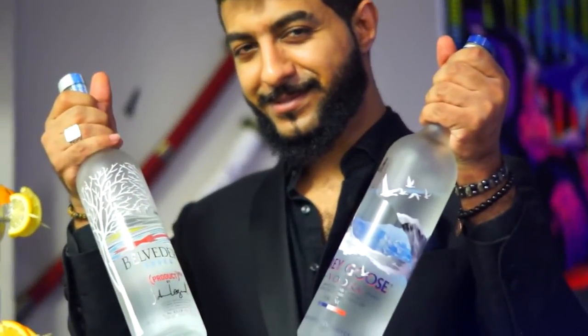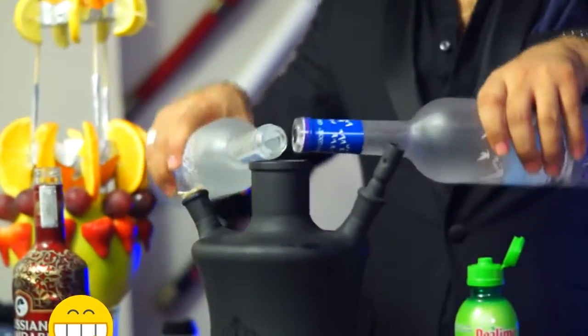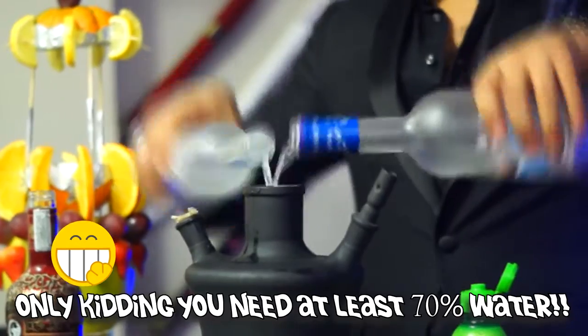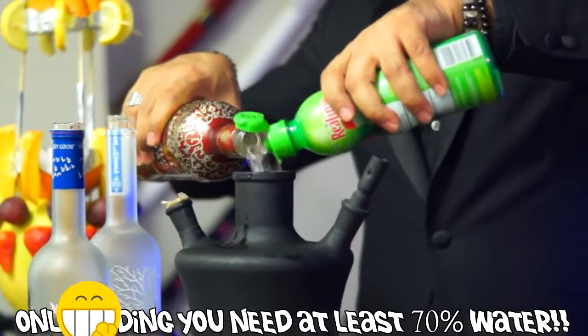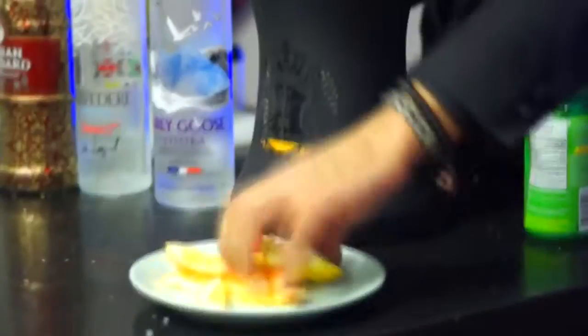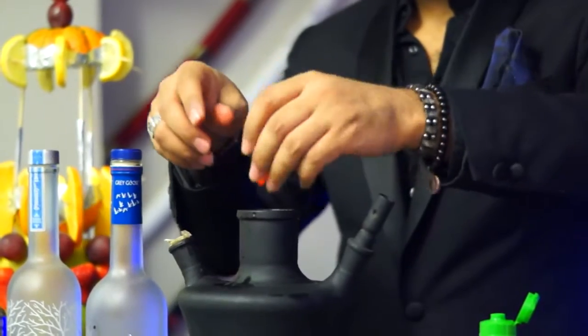Now take your alcohol and pour it inside the shisha. Put as much as you can handle. I'm not going to put too much — just half a bottle each. In here I use the Belvedere, a Grey Goose, a Russian Standard, and I add a lemon squeeze. It adds a lot to the taste. Since you're going to have a lot of leftover fruit, just chop it up and put it inside the shisha too. I put lemon, orange, strawberry and grape.